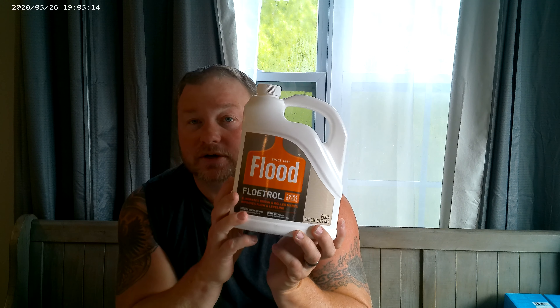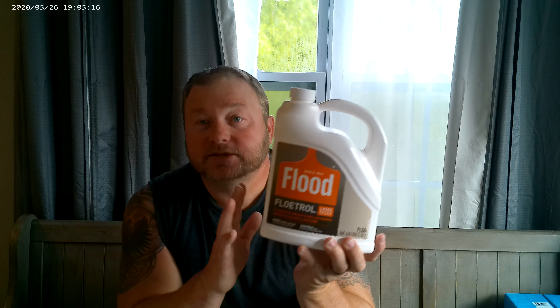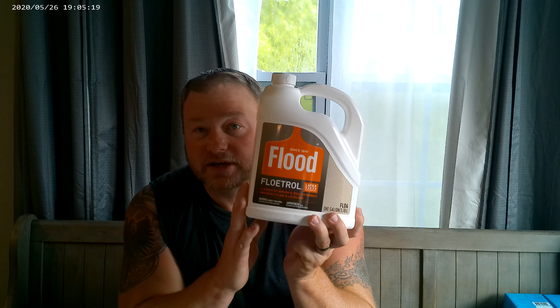Some people will use Flood Floetrol as a pouring medium. This does not have binders in it. What it does is act like a self-leveling agent — almost like self-leveling concrete. It just wants to flow out and be as even as possible. This helps your paint level out so that it's not wavy on your canvas. This gallon jug right here is about $15 in the United States, and it's going to last you a long time when you're painting on small canvases.